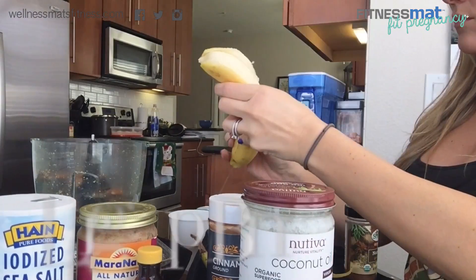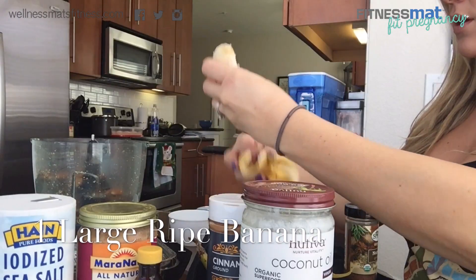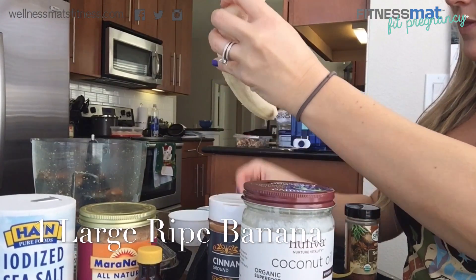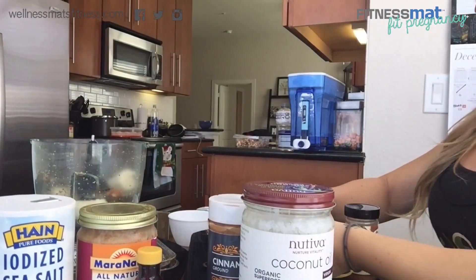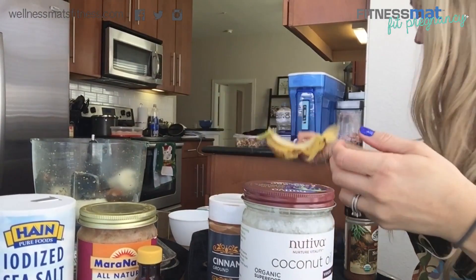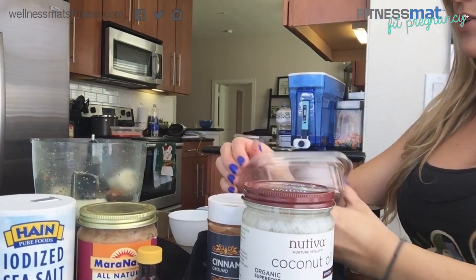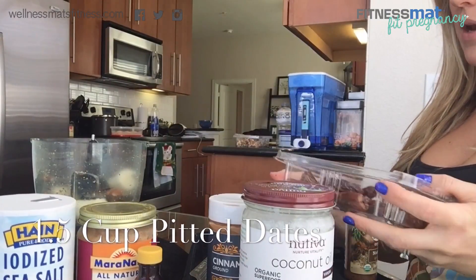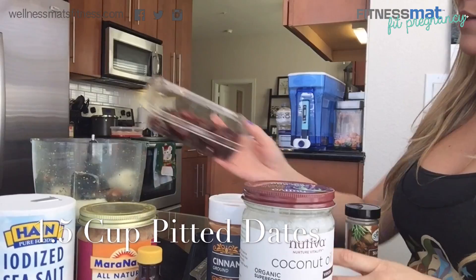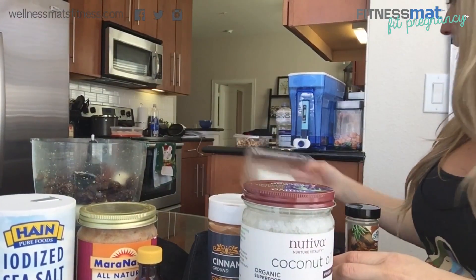This is a really fun recipe to do with your kids — they have a lot of fun making it. There's not really any cutting involved, and they can get their hands a little dirty. They're really good at measuring too. Next we're going to need a cup and a half of pitted dates — that's basically what this is, a cup and a half of pitted dates.